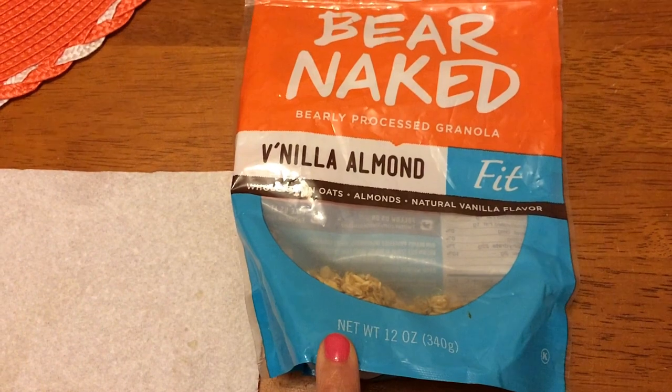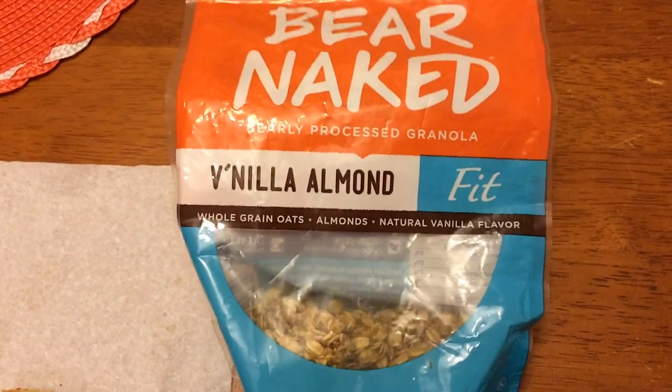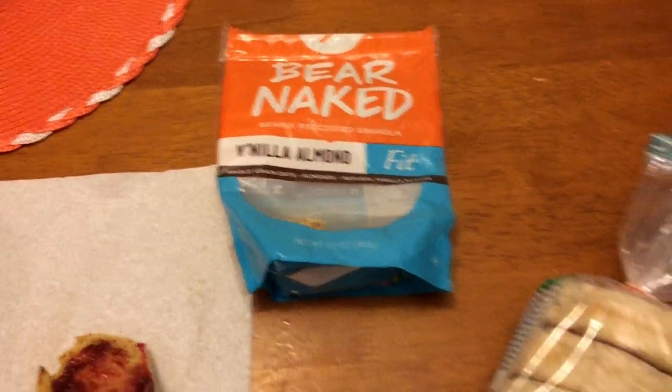Once I use this granola up, I'm going to make my own. I want to find a low-point granola recipe, so I'll use this up first and then maybe make my own this weekend during meal prep.